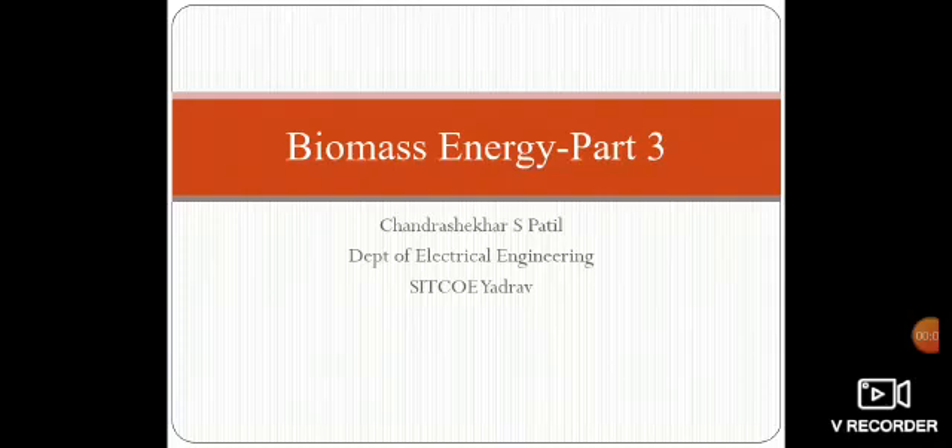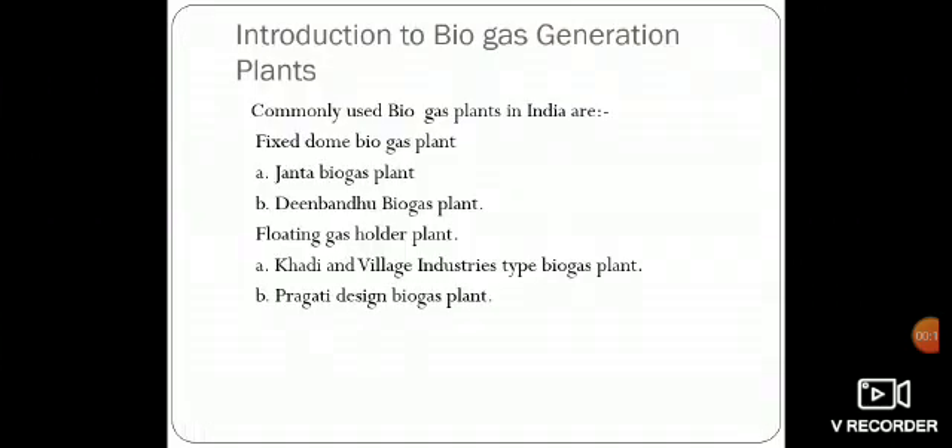Dear friends, in continuation with the previous session where we understood about fixed dome biogas plants, myself Chandashikar Espatil, Department of Electrical Engineering, SIT COE and RAU, will explain about floating gas holder plants.